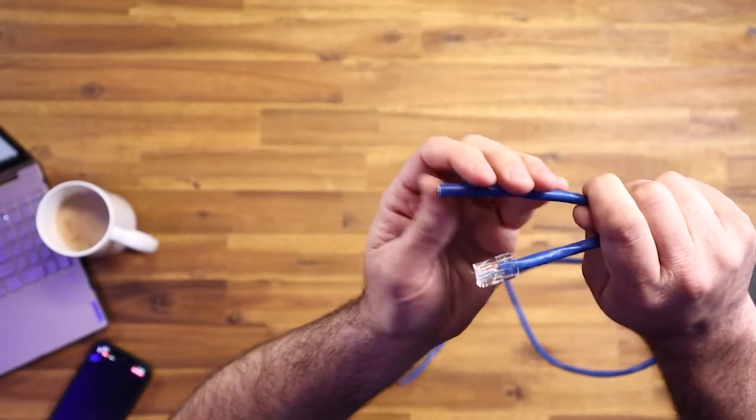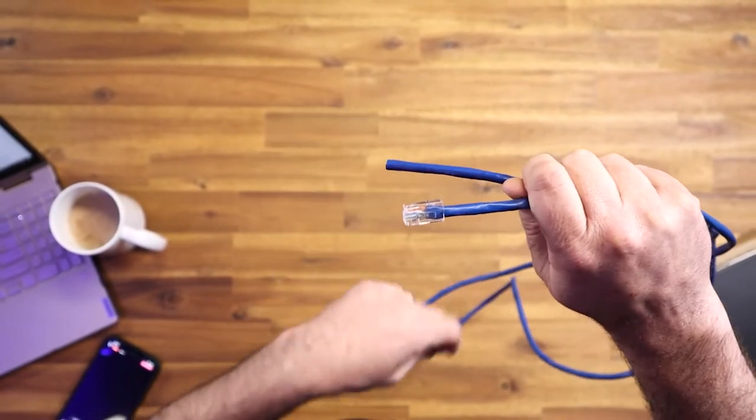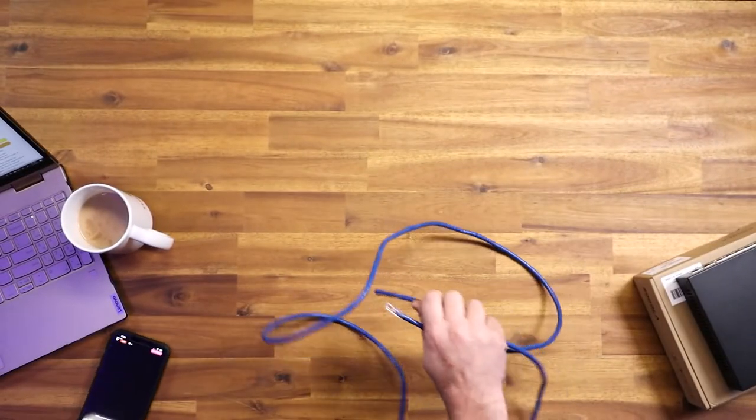A bare end is a lot thinner to send through a wall with a drill bit than something with a full-blown connector end that can get damaged. So I'm going to pull up the ends that I use.